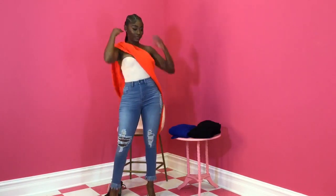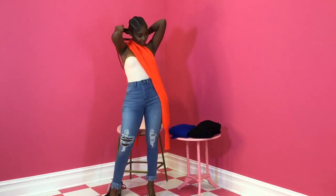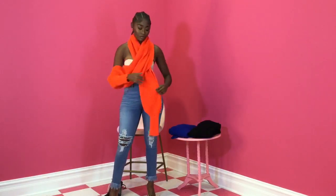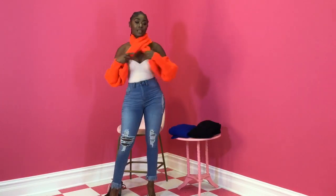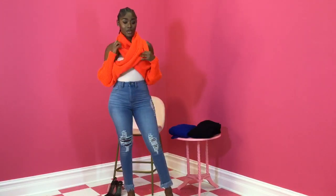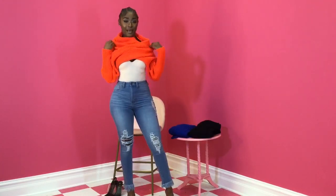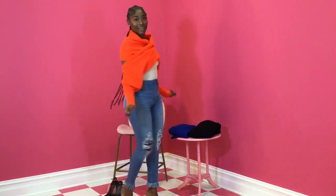And next I'm going to go into the second way. I really like turtlenecks and I feel like with this you can definitely get that look. So I wrapped it around my neck and then it's like a cute off the shoulder look. And if you want a little bit more coverage, you can pull these down and it gives you more of a classy look.